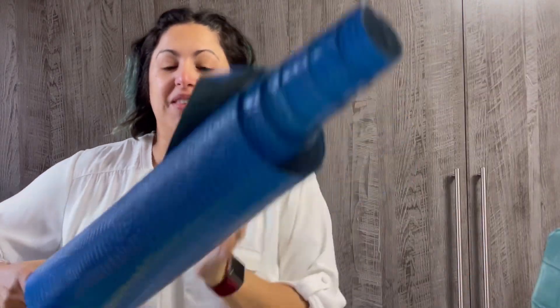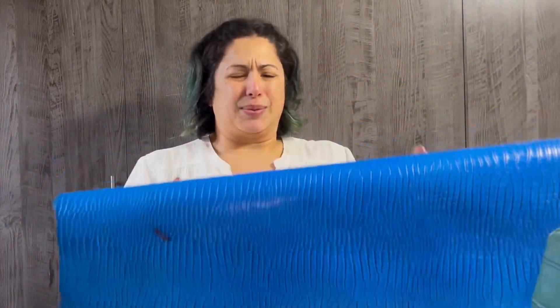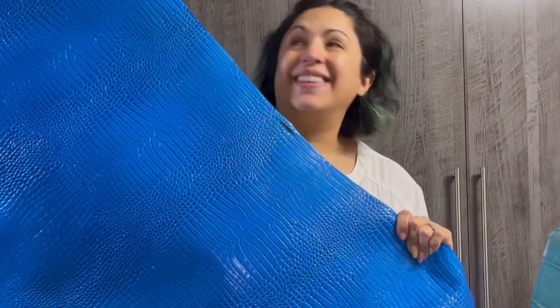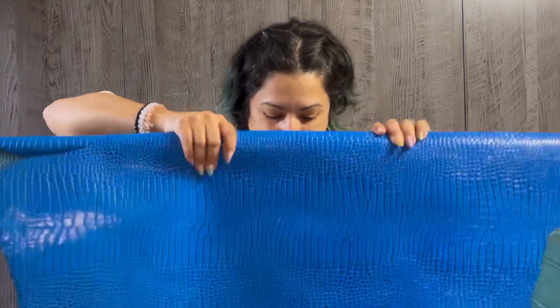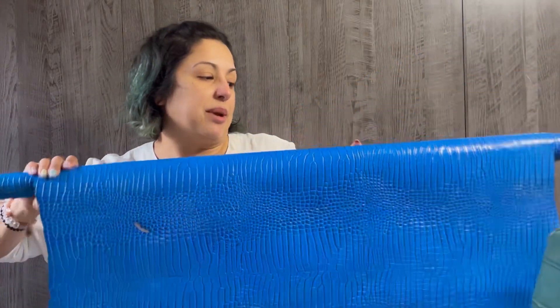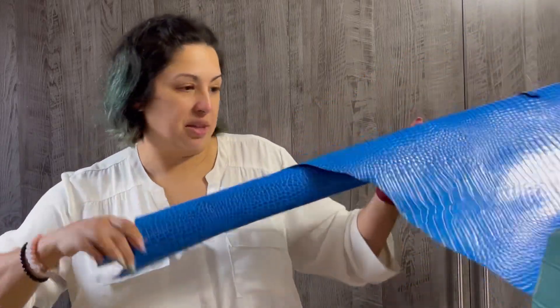I also picked up this embossed leather from them and I believe they said this was sky blue. Look at that beautiful color — this color is so impressive. This blue one is the same weight as the last one, so it's about two ounces, and again this is going to be one of those beauties that gets sewn up on my machine. My machine will handle this like a champ and I'm really excited about this.